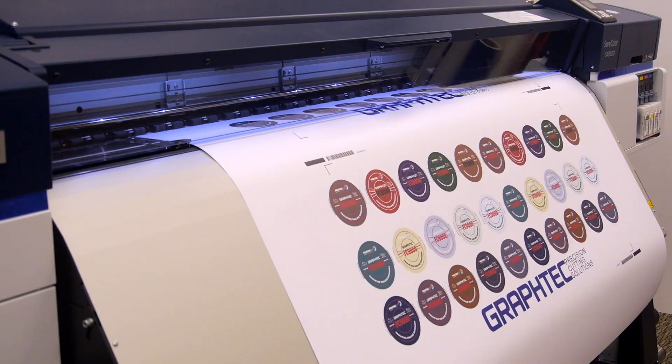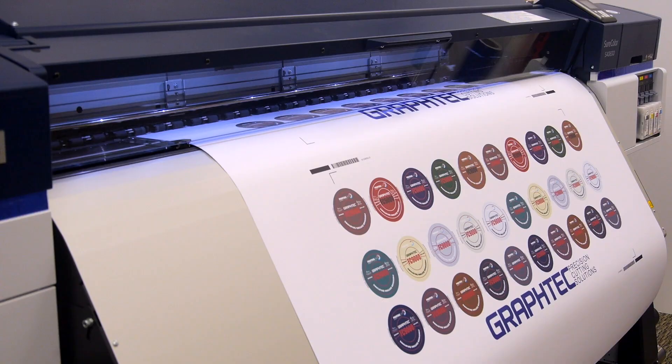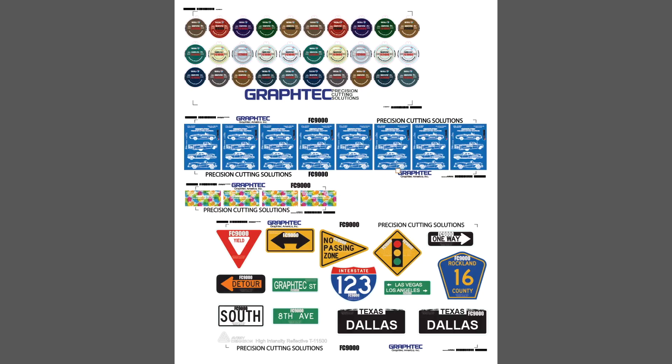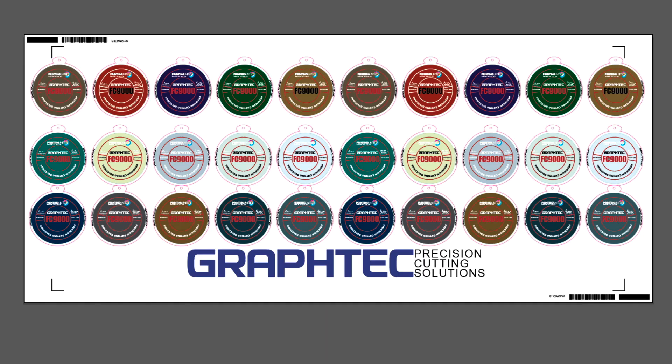The design can now be sent to the printer using your RIP. Keep in mind though, that if you're printing different jobs on the same roll, make sure that within the RIP, you specify that the jobs be aligned to either the right or left side of the media and not the center.